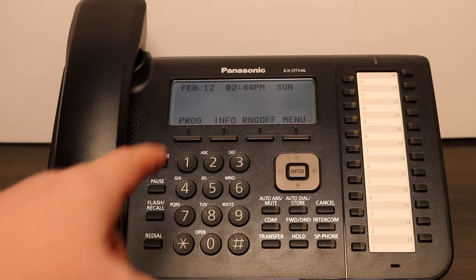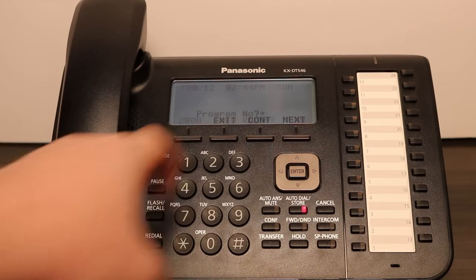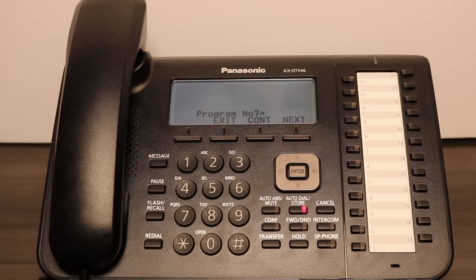Begin by pressing Program on the display. Then press the key to be programmed. Press 2 on the keypad — this will clear any previous entries.